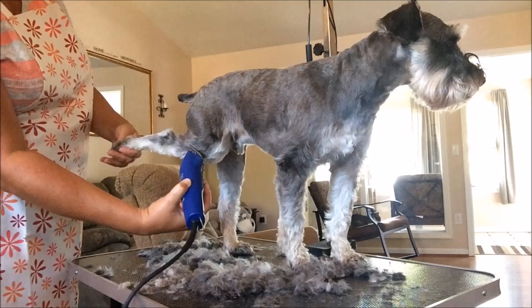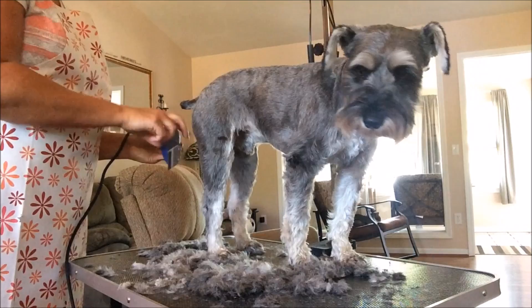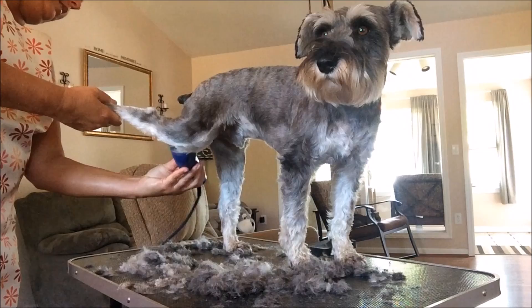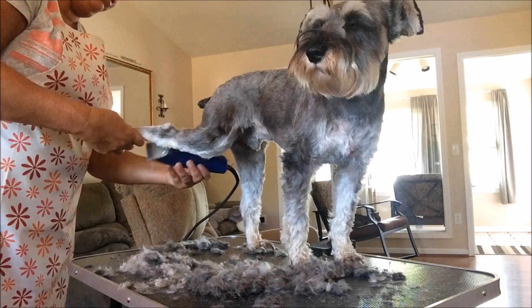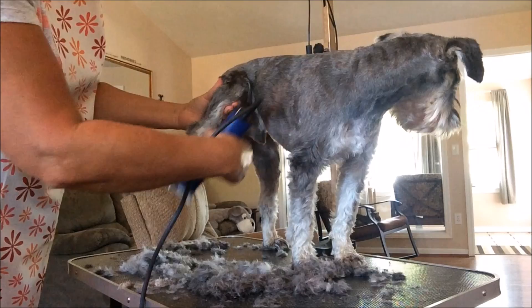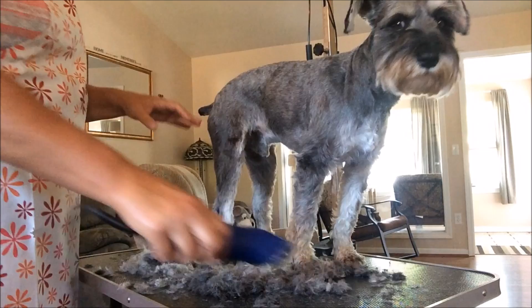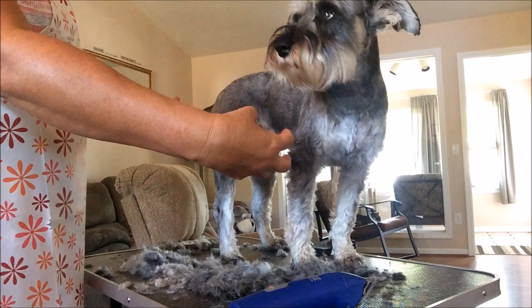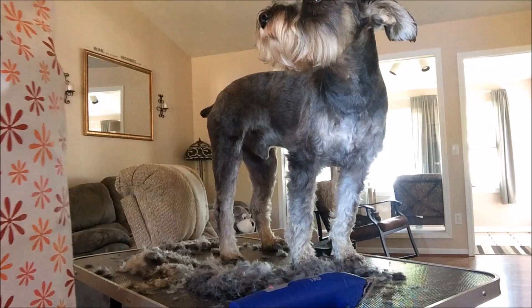He keeps wanting to jerk his leg away from me. When you've got to go on the inside part of the leg it does get a little trickier because of the way you've got to hold them. They always want to pull their leg away and make it difficult. I wish I had one of those things I've seen on videos - it hangs from your bar and holds them up so their legs are sticking out and they're kind of suspended so you can work on the legs. That would be so much easier.